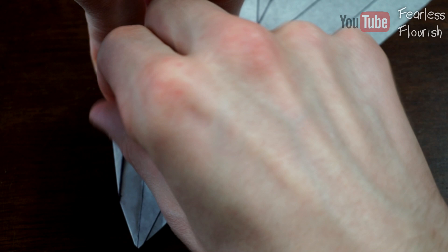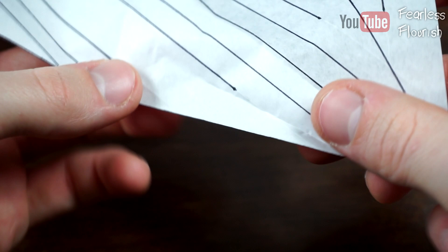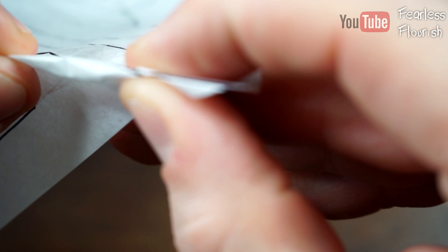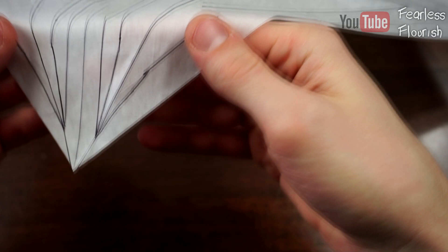Unfold it, and then if you open this up we have this. Now I'm going to quickly colour this in and then we will make the final adjustment. And we have this. I've done the same on this side as well.